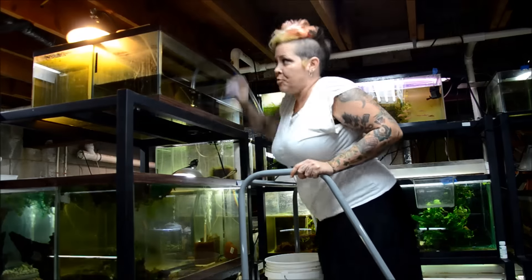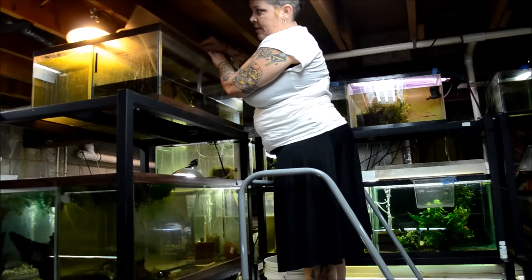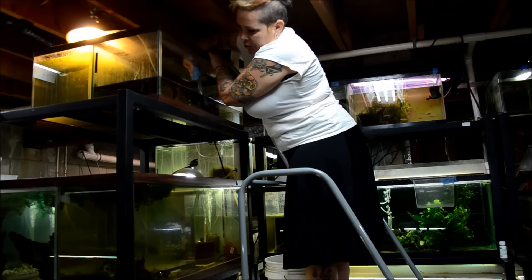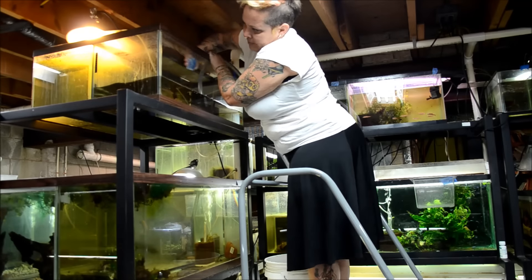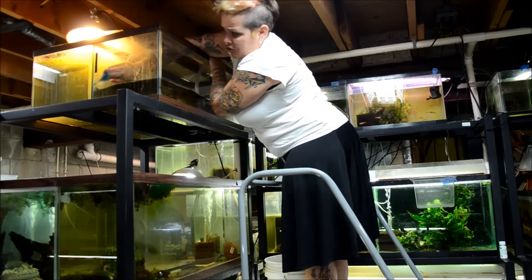On a lot of my fish room I have draining ports which make it a lot easier, but over on this side of the fish room I do not. So it's the old fashioned method, and eventually I'll address that.